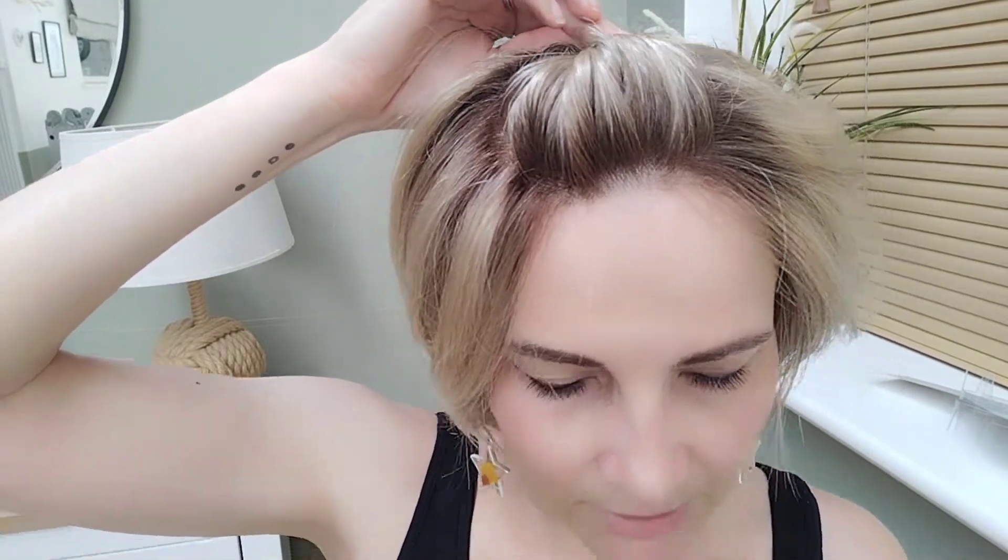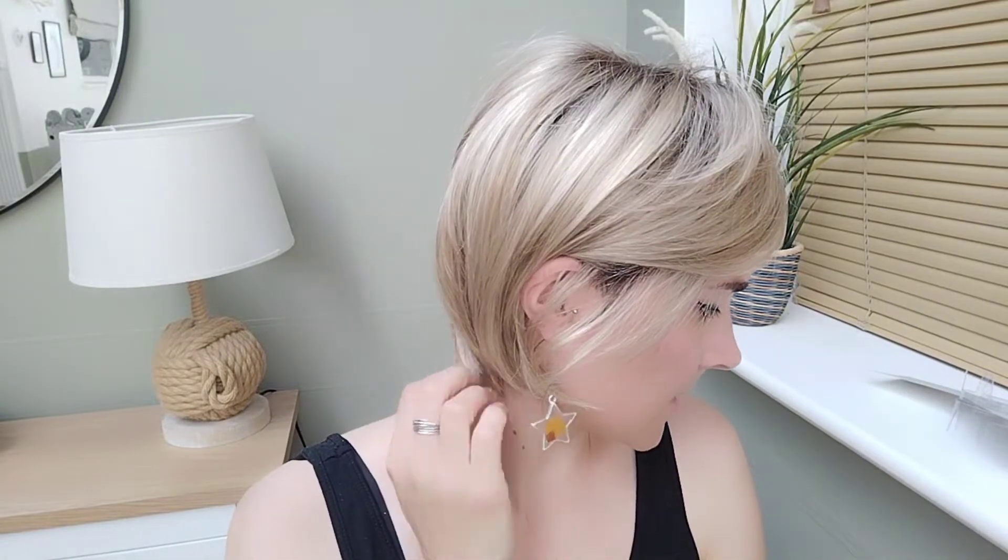Styling option-wise, she is a short piece. You have the lace front so you can pin that fringe back either to the side or in the middle, which gives it quite a cute look. Looking at the lace front again with that look — really quite natural. Easily ear-tuckable on both sides. There's not enough length to do any half-up half-down, but you could just clip the sides back, which gives you a slightly different look.